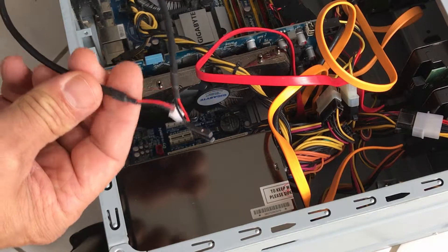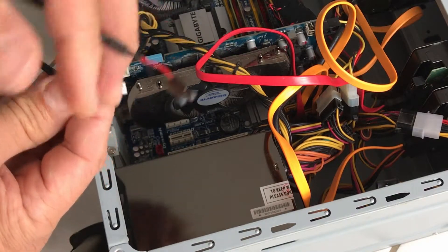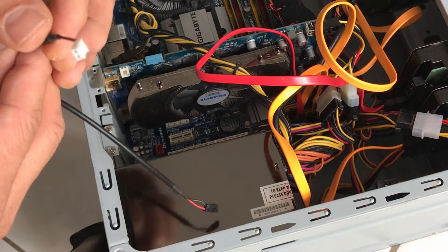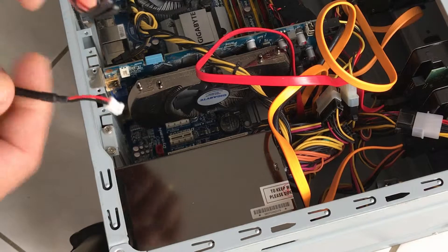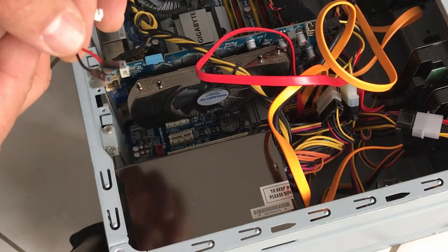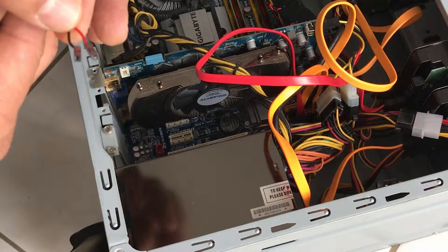I've got the cable — I just ordered it from eBay, about five bucks. This side goes into the graphics card and the other side goes into the motherboard. You've got a common and you've got the SPDIF output.